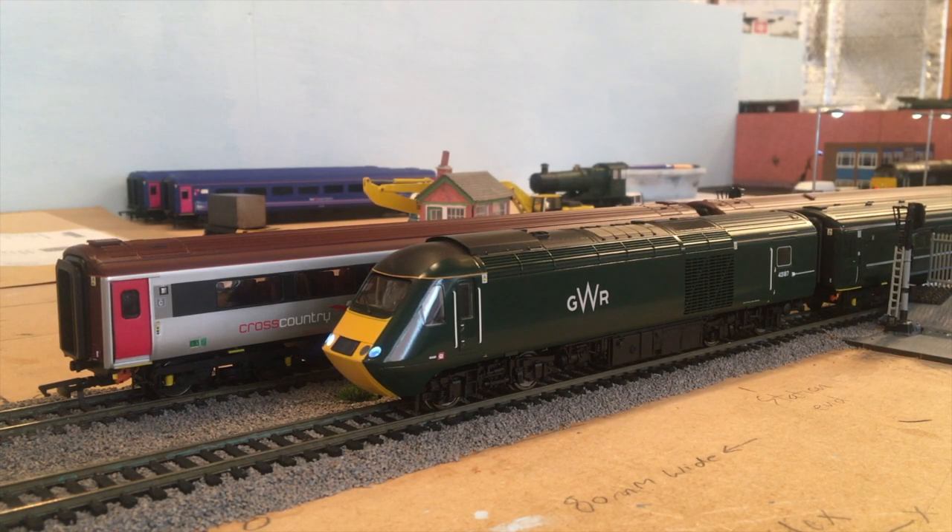Hello and welcome back to St Peter's layout. Today I'm going to do a review on the new Hornby Mark 3s, the sliding doors obviously. So let's get right into the video.